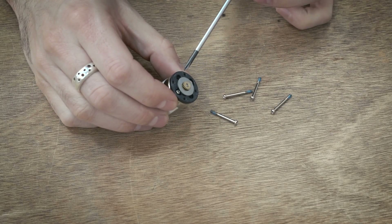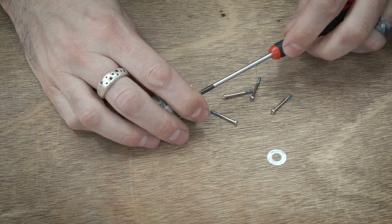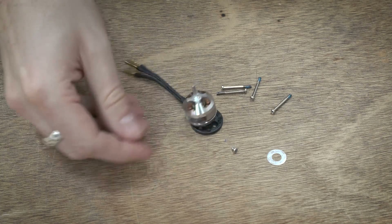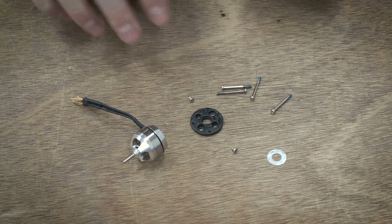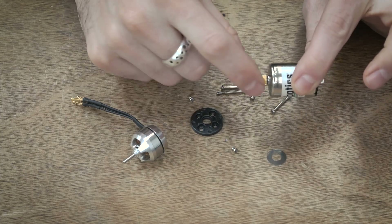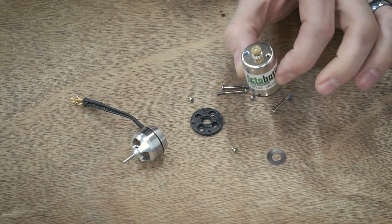First things first, we need to get this mounting plate off — just flick that little thing away, there are two screws, and now that mounting plate comes off. The biggest trick here is finding a mounting plate that works with your motor. Thankfully these are a very similar size so it works together and I'll go into those details a little bit later. Next thing we need to do is take off this pinion gear — it is pretty tight on there. Let's bring this over to the Arbor Press and I'll show you one of the ways to get this off.